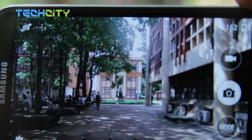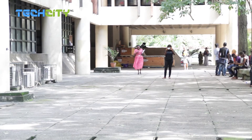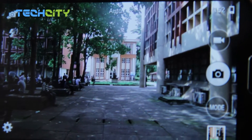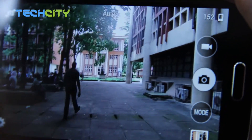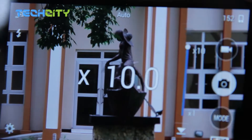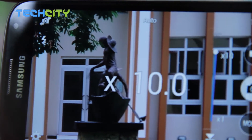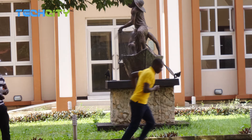Now watch and be amazed as I use the 10x optical zoom of the Samsung Galaxy K Zoom to bring that sculpted statue into focus. There you go. I bet you did not see that coming. You never expected it.